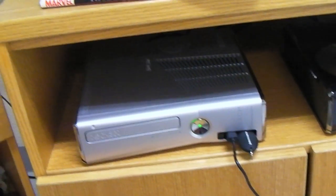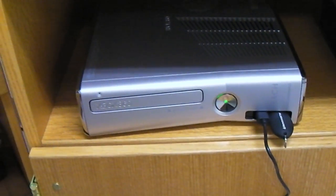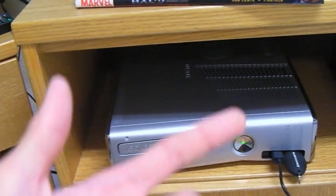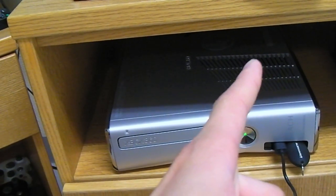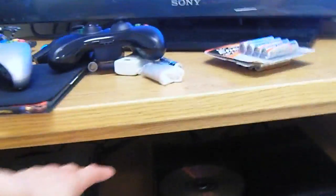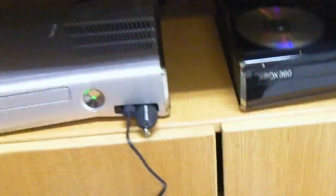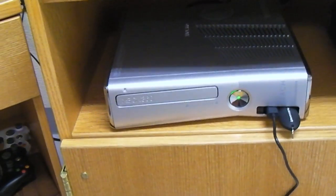And it's quiet. You can tell it gets a little warm, but it's not cooking itself. The airflow design is a lot better — air comes in and out more efficiently. Heat will kind of build up a little bit in this area, but with these new Xboxes, I'm not too worried.